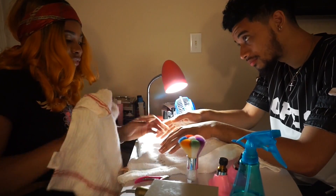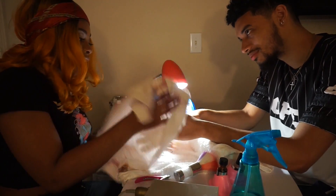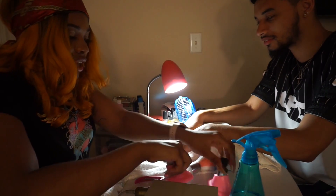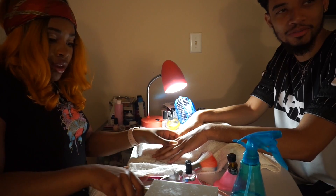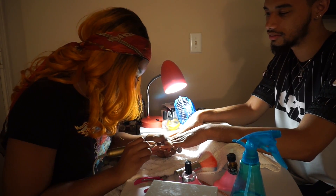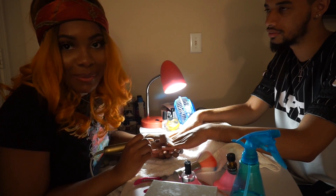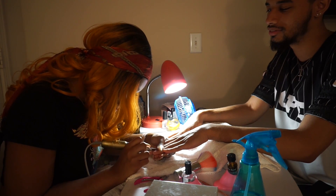Okay so we're going to file off the shiny part, then we're going to prime it, and then we're going to put on a clear top coat — just a regular clear top coat. Actually, we're not going to put the primer — we're just going to put the prep for an extra nail. That's what we're going to do.